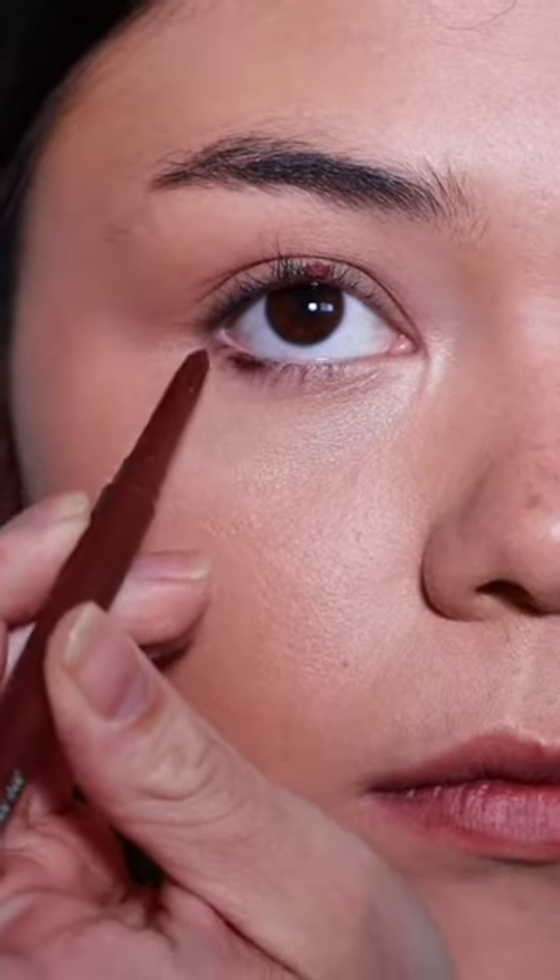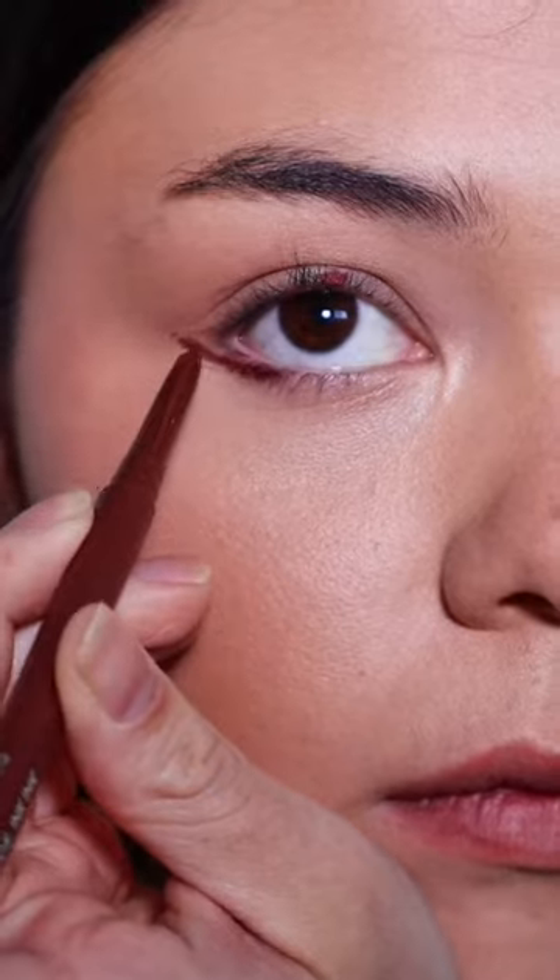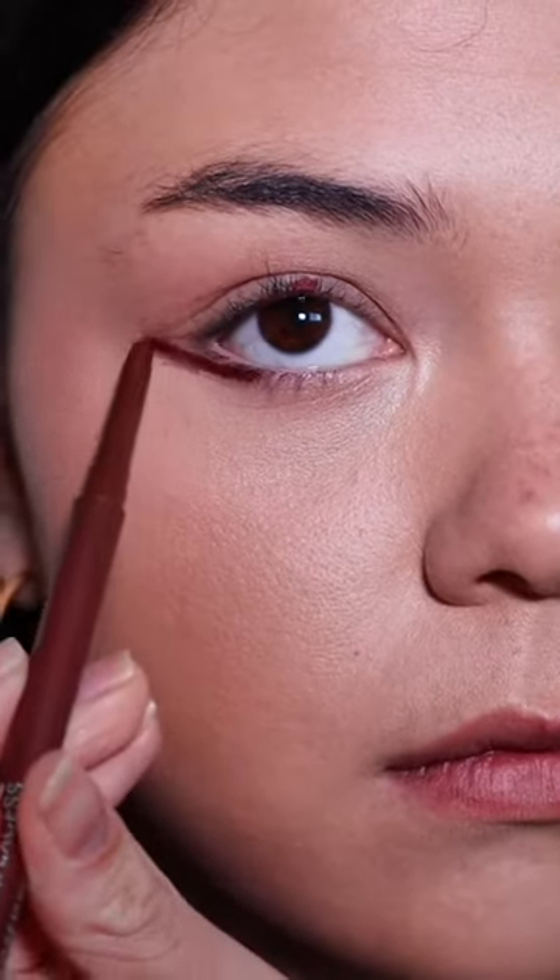We are going to draw a line straight out from point A, parallel to your lower lash line, stopping by the outer corner. There should be a gap here — that's okay.